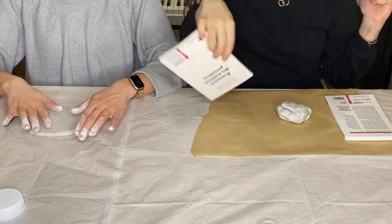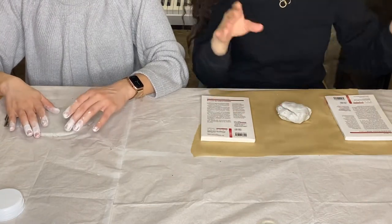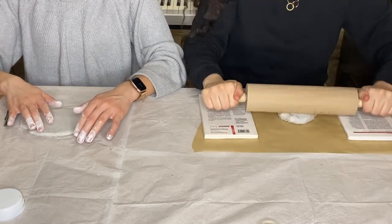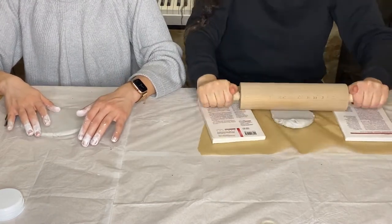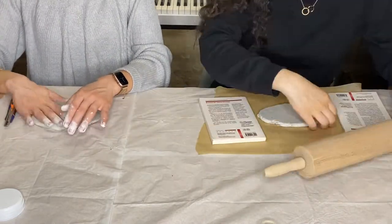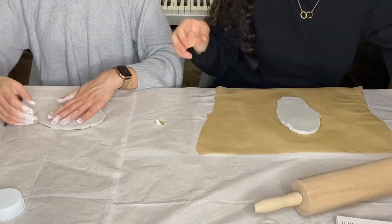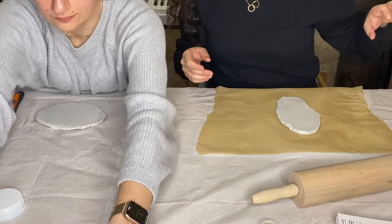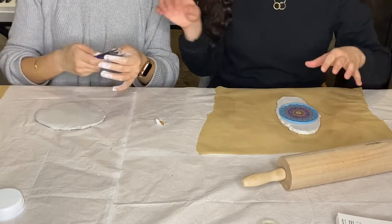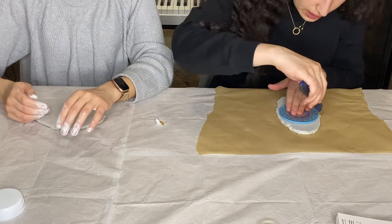To have the same thickness for our coasters, we placed two books on either side and rolled the clay between them. Then we took a circular cutter and made our circle cuts to shape the coasters.